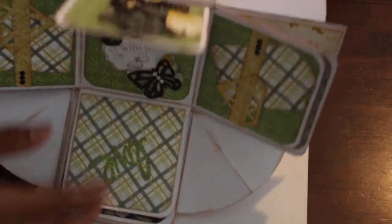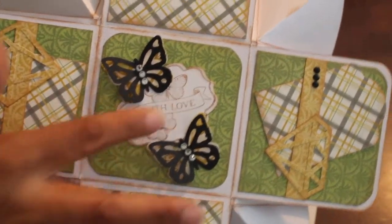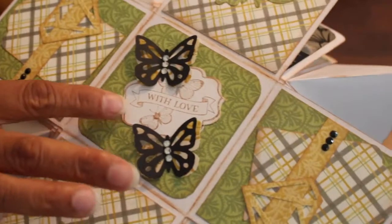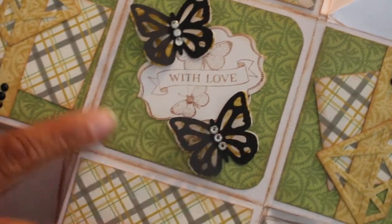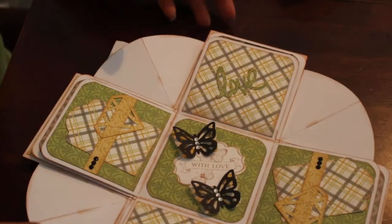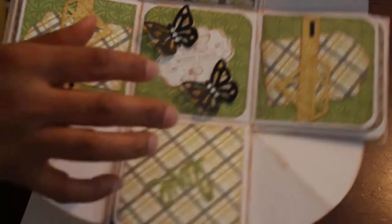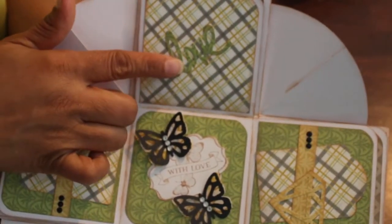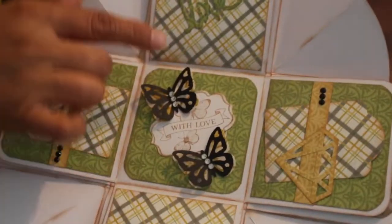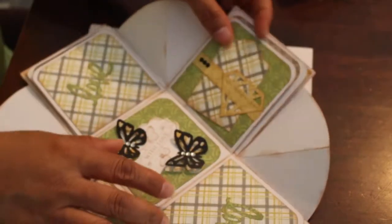Some more of those layered punches right here, and this is the other sentiment from that collection of stamps — it's four stamps, kind of like a top-note punch. This one says 'With Love' and has some butterflies on it, so I punched out some more butterflies and put some bling in the middle as my centerpiece. Everything has been inked with Antique Linen by Tim Holtz. In the first layer I used quite a few punches — this is the word 'Love,' which is the Teresa Collins punch by Fiskars.